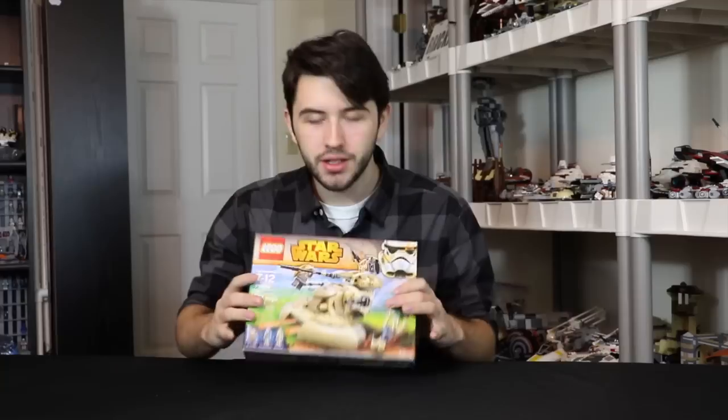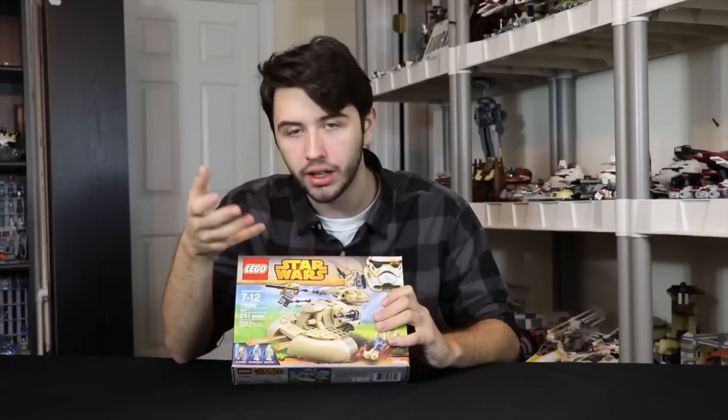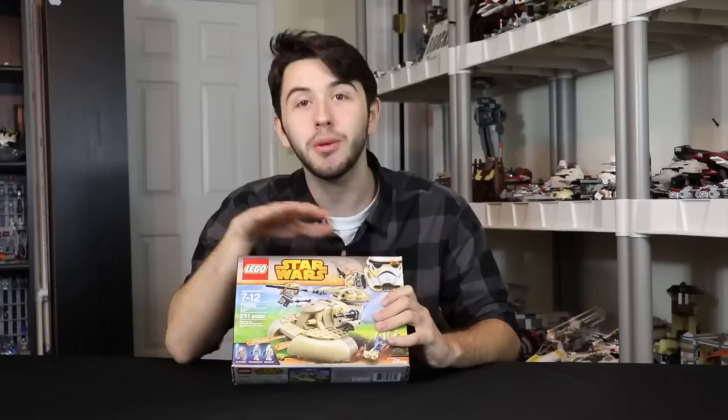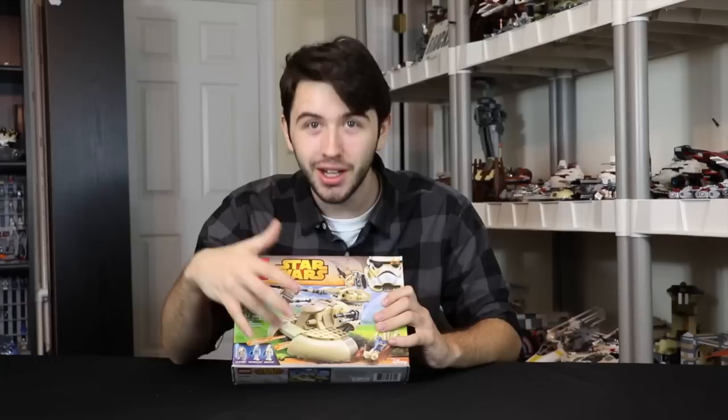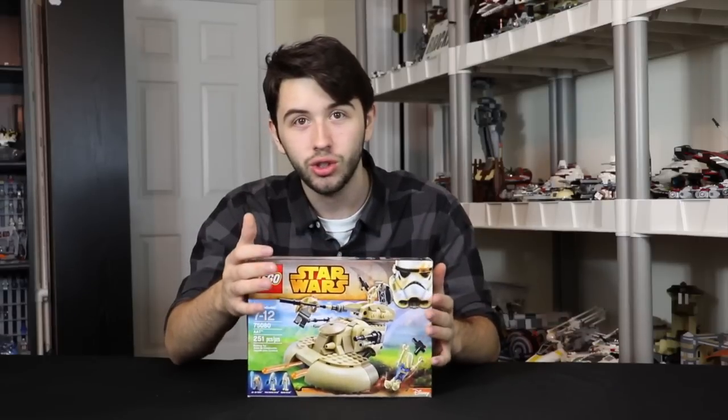The number one reason is because it literally doesn't even look that much like an AAT. It has the look, but it doesn't have any of the printing like the original. The one from 1999 looks better than this one, and that's 16 years ago. So it's literally 16 years later and this is a worse set — that is why so many people are so against this set.